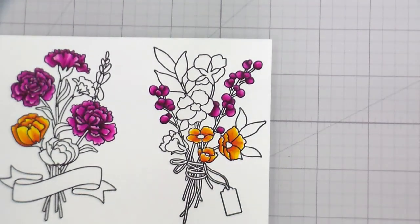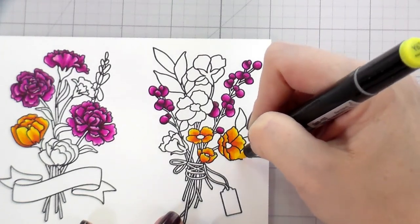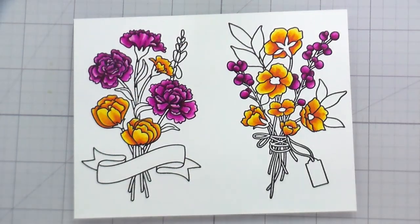Usually we do a lot of talking about card construction and then story time, but because my coloring is at the beginning of the video, we're going to do story time a little bit earlier than normal.